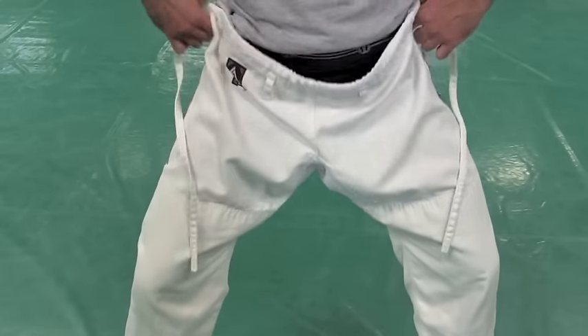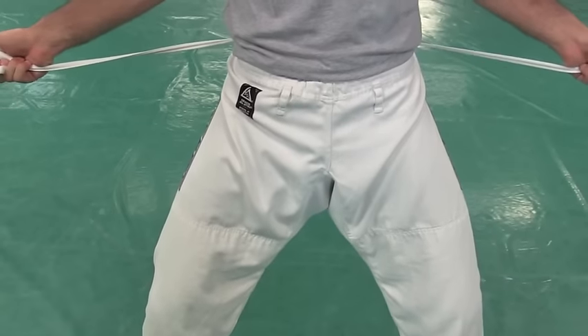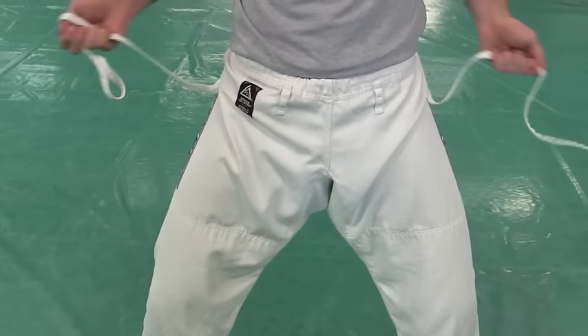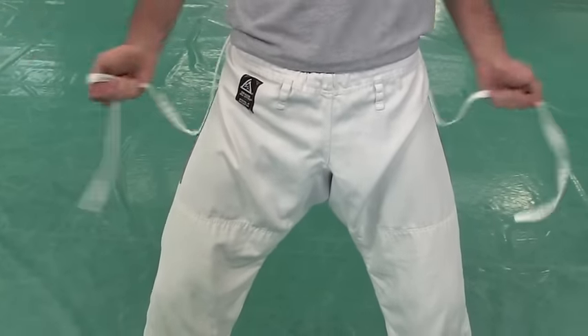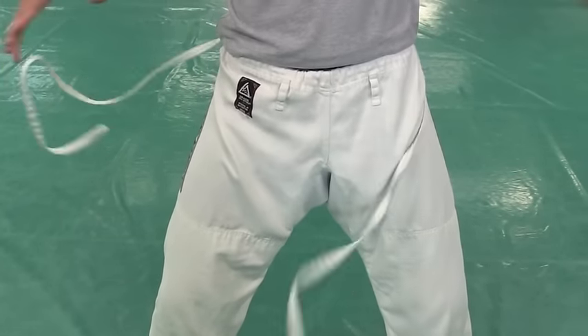Pull your pants up and don't do the T-City bundle. Go straight out — lateral thrusters, my friends. Not forward. Out. If you go forward, you have friction. You go out, you have freedom.